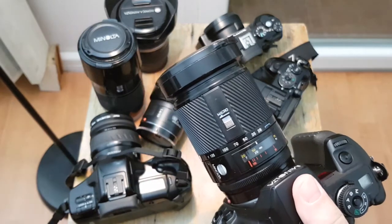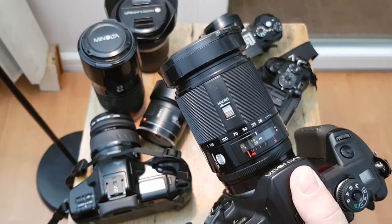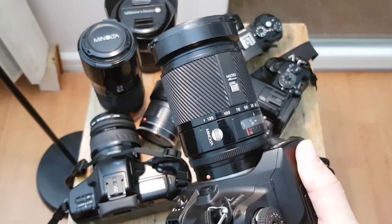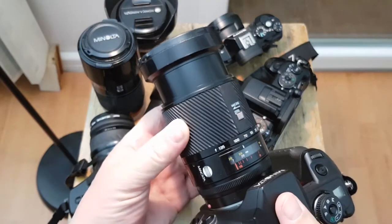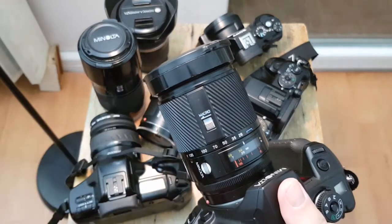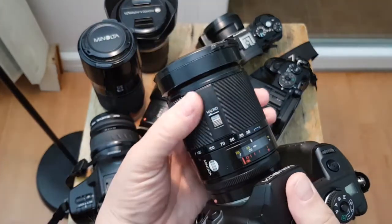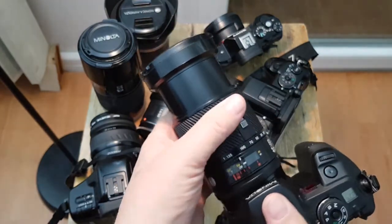I also have a couple of Minolta lenses for it. This is what is called the A-mount autofocus mount. Minolta had the older MD/MC mount — I used to have a camera from that era but don't have it anymore. This one is a 28 to 135mm — a gorgeous lens. I simply love it. It's not that big for the size and it's really excellent.